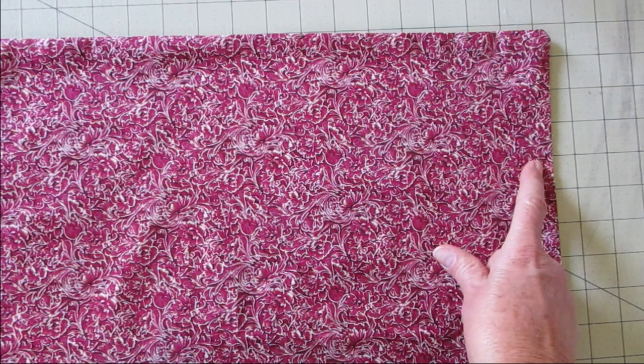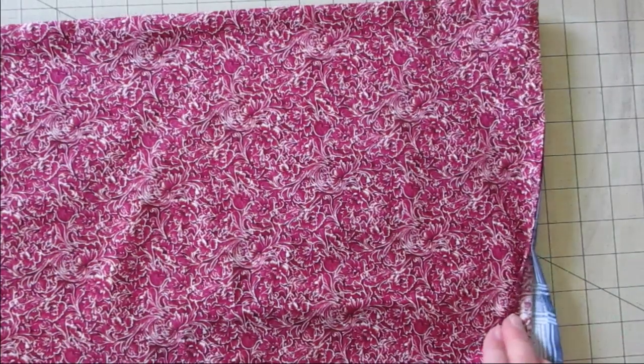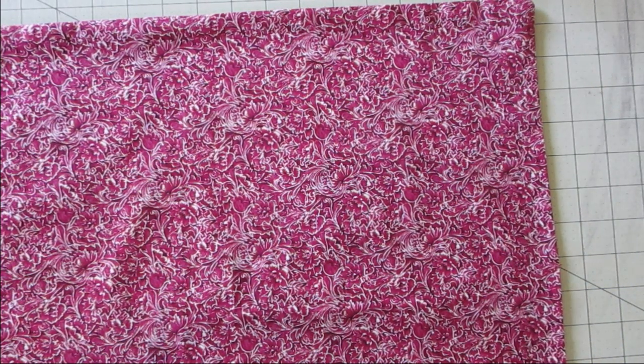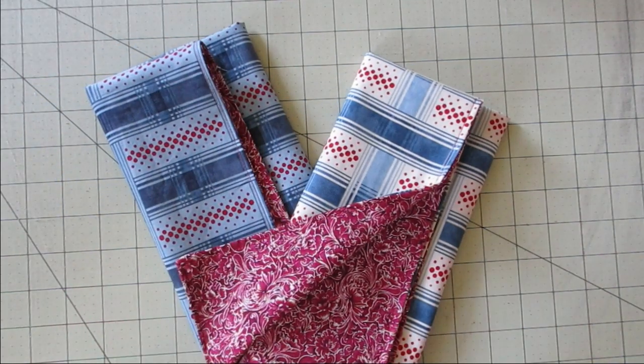Now we're going to take this to the machine one more time and we're going to stitch around the outside edge. I would go in between an eighth of an inch and a quarter of an inch. You don't need to measure it, but I do it to make sure I'm tacking down that turn spot. I want to pick up that seam all the way around this piece of fabric. Do that as many times as you need for as many napkins as you need.